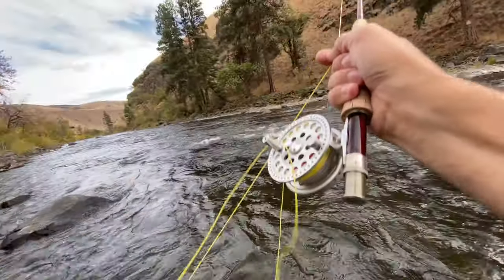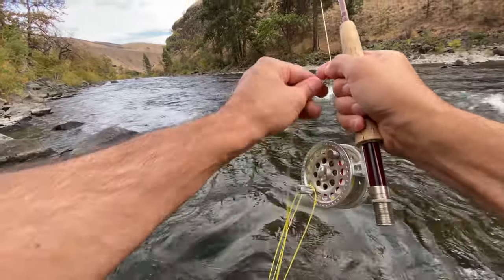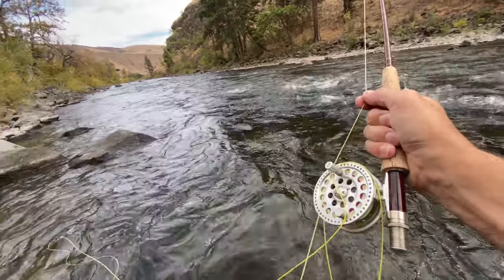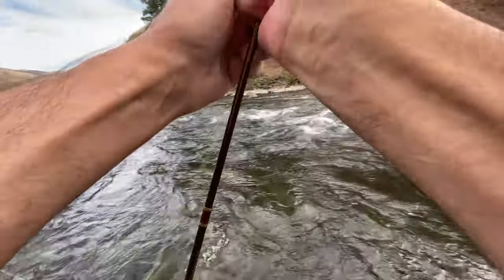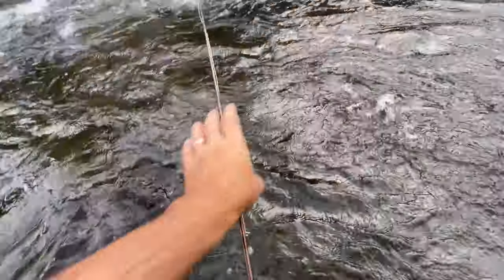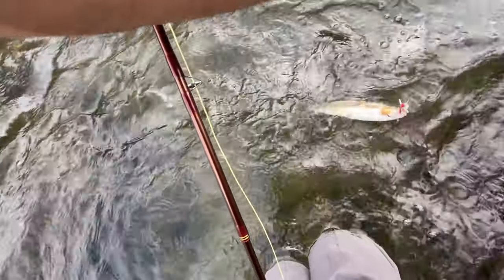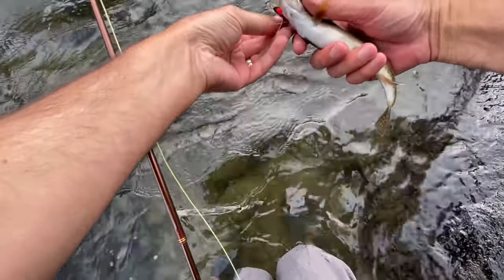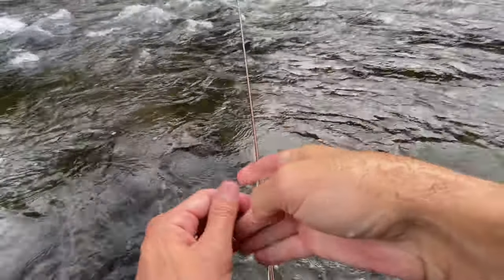There we go. Neither had to been something in these rapids. Nice little cutty. Yeah, there we go — wow, it's a nice little rainbow. So cool thing about this is this thing is wild. Pretty darn cool. All right buddy, thank you — awesome.